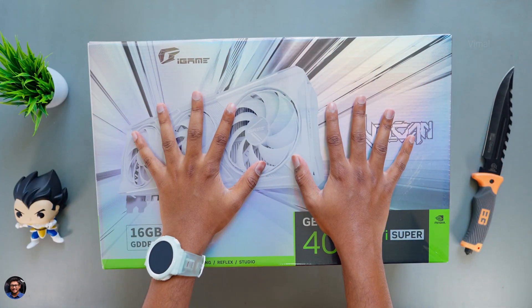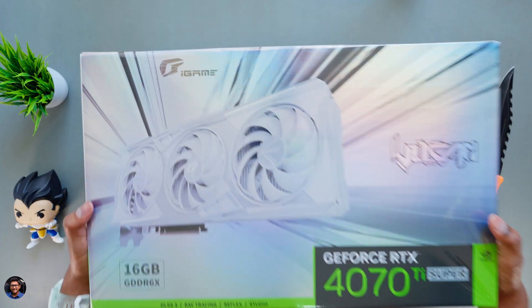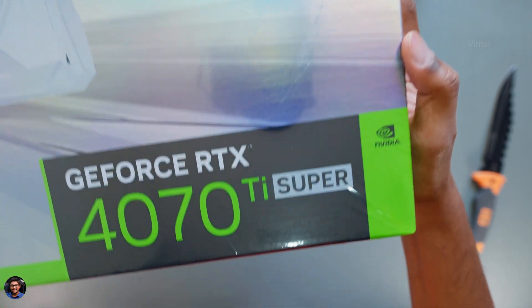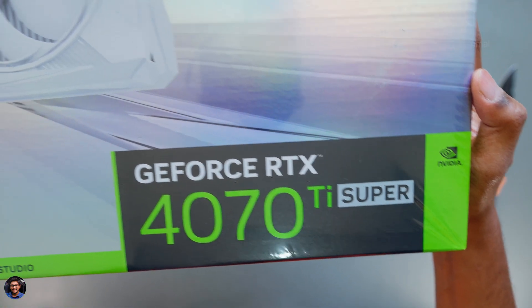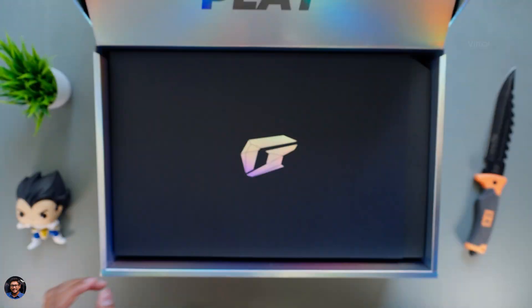Our brand new GPU from Colorful came in this sort of massive packaging. You've got your iGame branding and a picture of the product which says Vulkan 4070 Ti Super — and this is the OC Edition. As soon as you open it, you've got some nice artwork that says 'love what you play.'